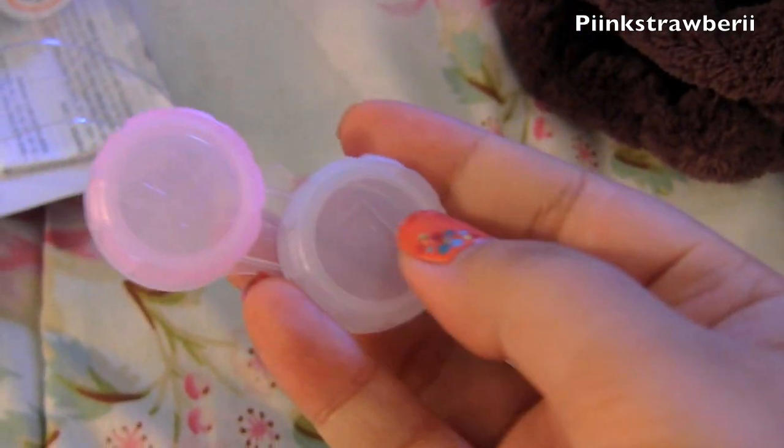The one I'm going to review for you today is the fresh ones, and those are my favorite — they are so amazing. So I'm going to open it up for you guys. It comes with your lens case and your circle lenses.